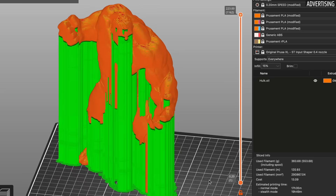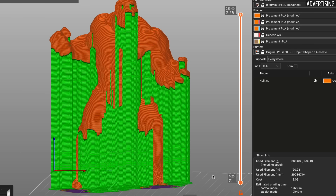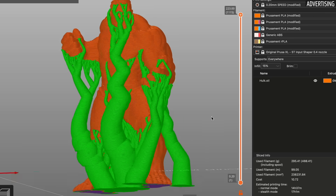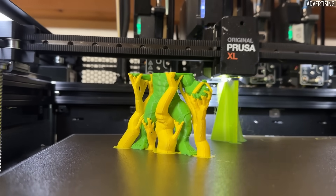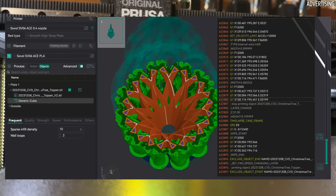I'd like to start with the optimization of classic support structures using software. Thanks to the further development of slicers like Cura and PrusaSlicer, tree supports were introduced. Prusa calls them organic supports.